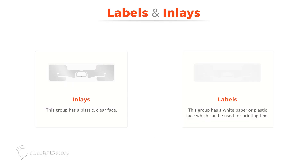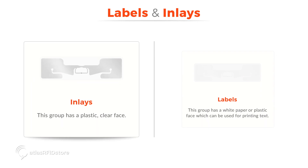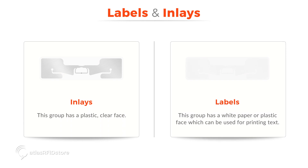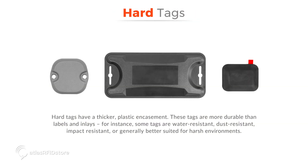Here are some examples of labels and inlays. This group has a plastic clear face, and this group has a white paper or plastic face, which can be used for printing text. Here are a few examples of hard tags, which have a thicker plastic encasement. These tags are more durable than labels and inlays.